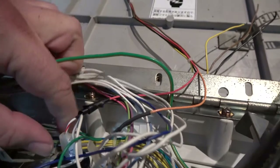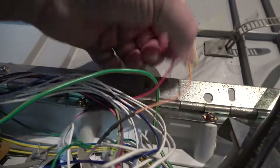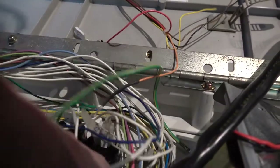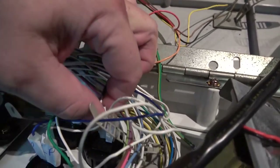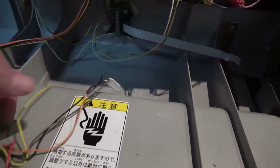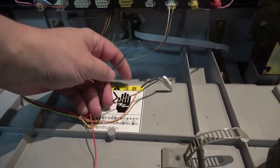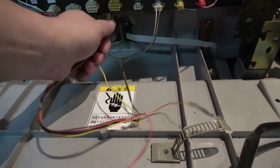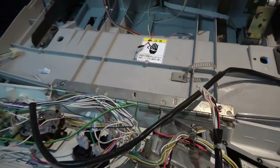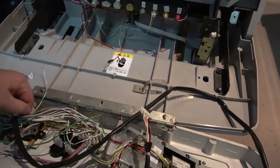I'm going to unplug the red and white one and the orange one. Those other cables would be for the other buttons — not sure if that black is another earth that's not being used. Anyway, that can now go back through the bottom and we now have everything off the control panel so we can take that off.